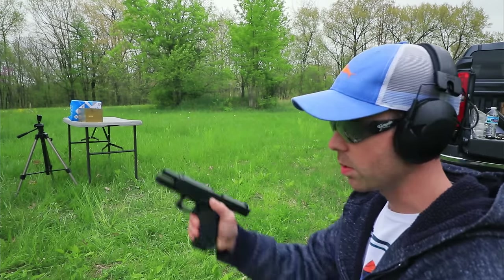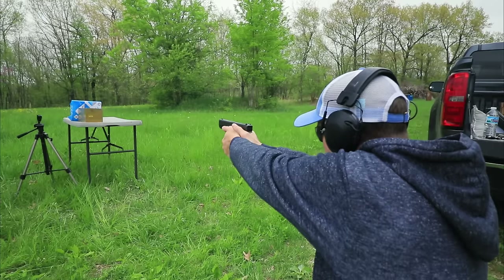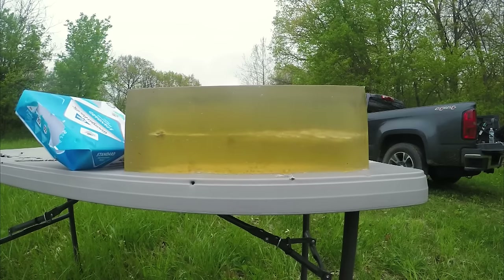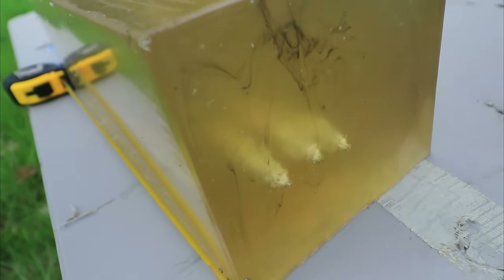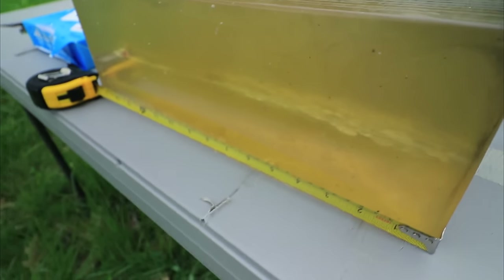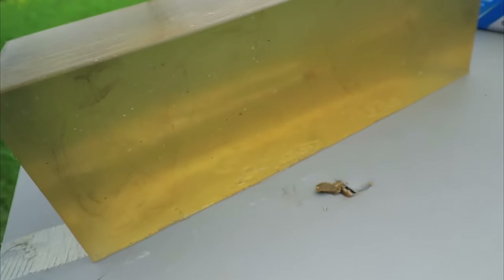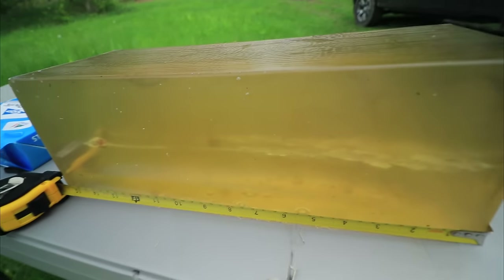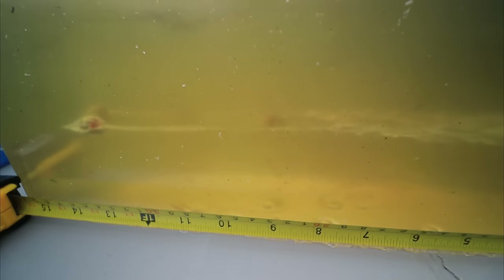Now let's shoot the Critical Defense, starting with the Glock 17. Our Critical Defense is the one all the way to the right - it's kind of hard to see because it's hidden behind the others. The wound cavity from the Critical Defense is actually a little bit smaller than the two Critical Duties, and the bullet came to a stop right there. It definitely expanded really well, and out of the Glock 17 the Critical Defense stopped at nine and a half inches into the ballistic gel block. Keep in mind this is 20% gel and not 10% gel, so you get less penetration in these 20% blocks.